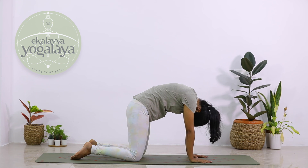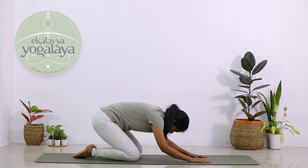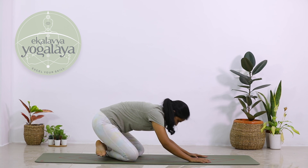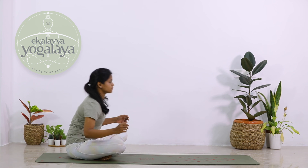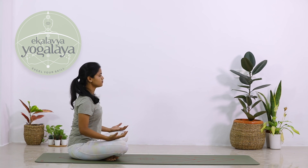Once you are done, straighten your spine. Gently lower your hips onto your feet and come back to Sukhasana.